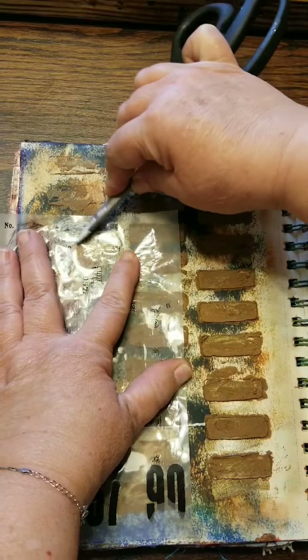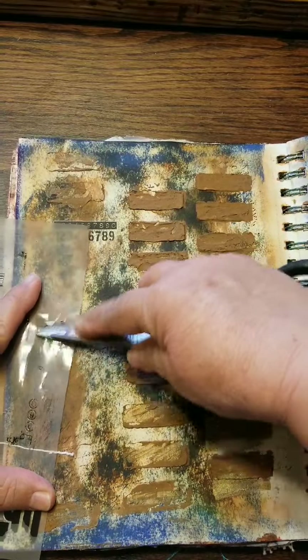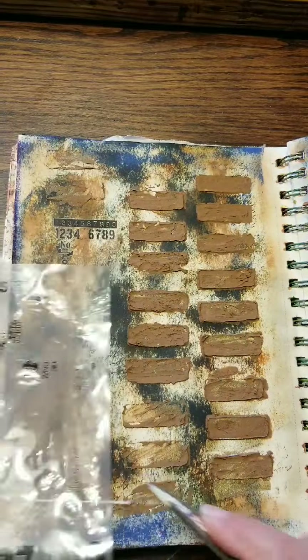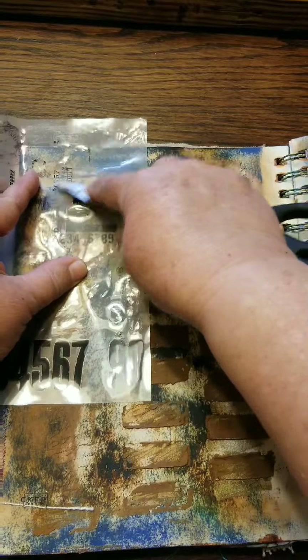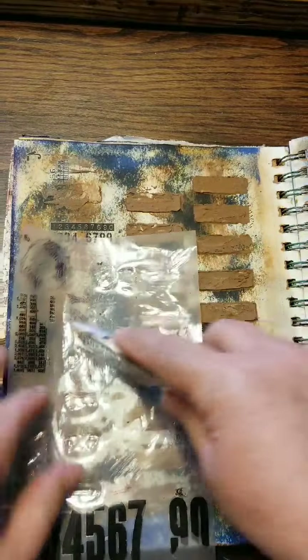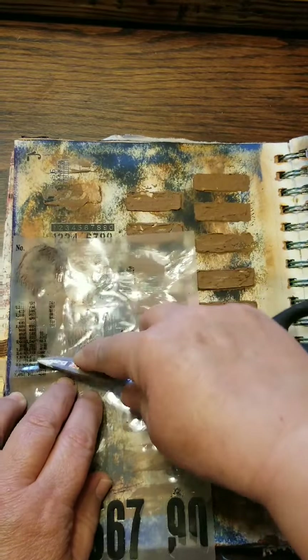Here I'm just adding some rub-ons to add a little more interest to the background and put a little black in there. For the bricks — I didn't have a stencil for bricks, so what I did have was a piece of chipboard that those little rectangles had been punched out of, and I used that just to kind of get the idea of bricks. I colored it with different color paints — greens, different browns, a little bit of metallic — and now we have the background here with a little numbers on there.